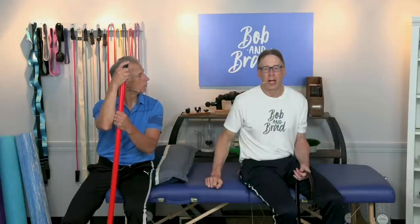By the way, the Fit Glide is this week's giveaway. If you go to bobandbrad.com, go to the giveaway section, and you can sign up for a free one — ship it right to your house. So if you don't have the Fit Glide, we're going to show you three exercises to warm up the knees and hips.